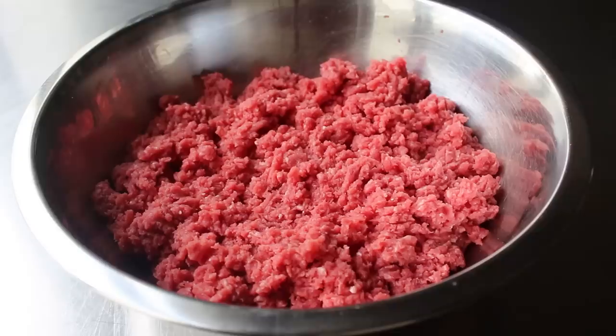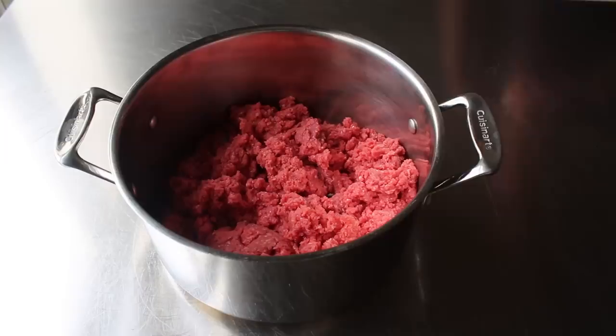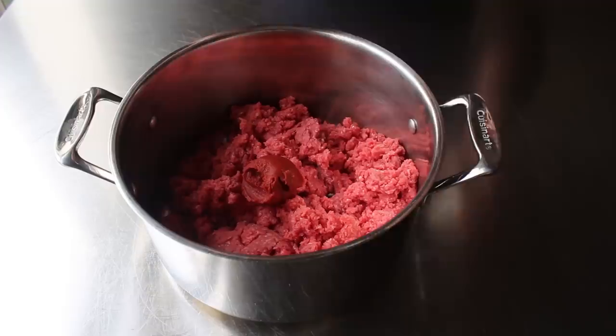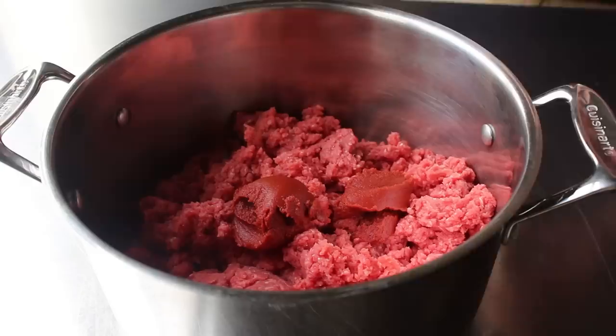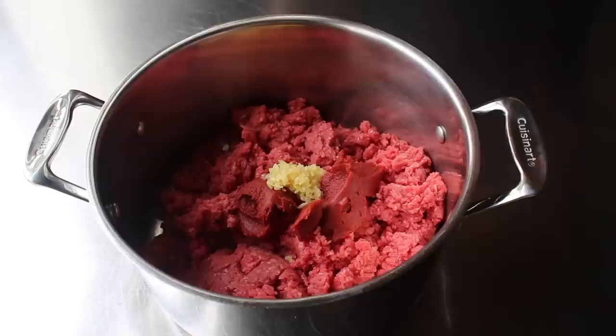To get started, we're going to need a couple pounds of ground beef. In case you have a choice, the finer the grind, the better. We'll transfer that into a nice big soup pot, and then add some tomato paste — an entire 6-ounce can. Please rinse out that can with a couple tablespoons of water and add that to the pot as well. Then we will add some minced garlic, as well as one large diced yellow onion.